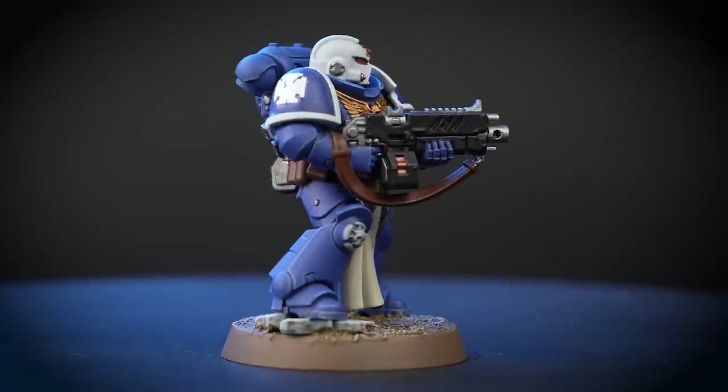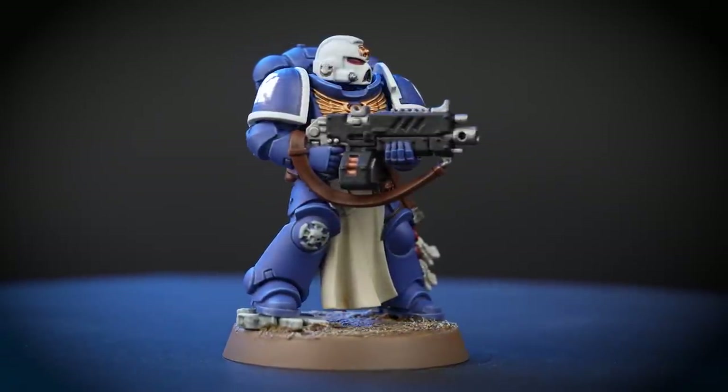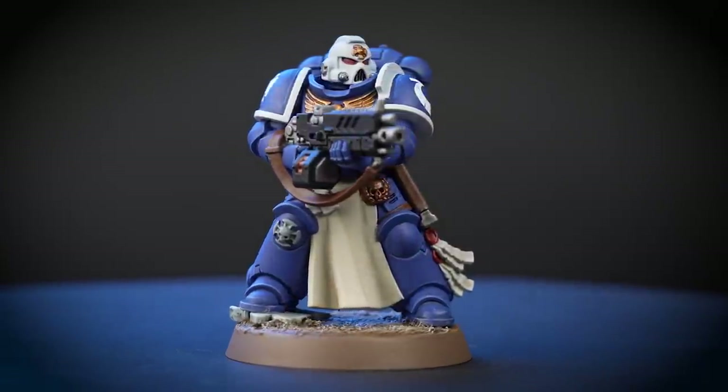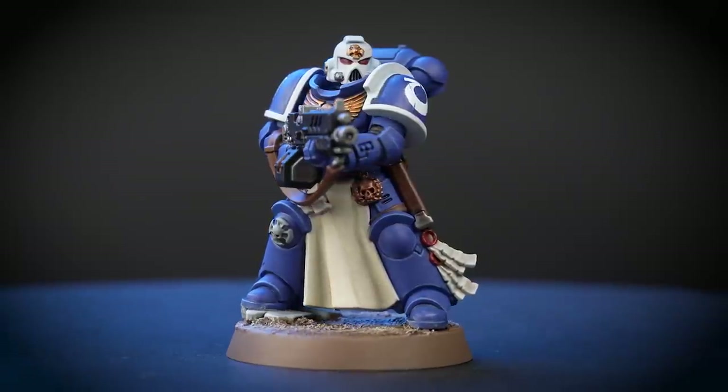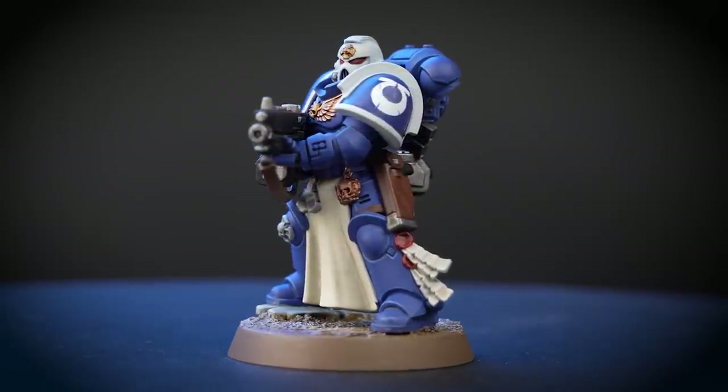Unshakeably calm, the Sternguard Veterans are renowned amongst their brothers for their exemplary marksmanship in the fiercest of battles. We'll be showing you how to paint an Ultramarine Sternguard Veteran quickly and easily, and by following the guide you'll be able to get the whole unit painted up in no time.